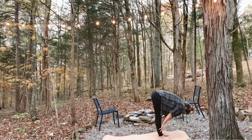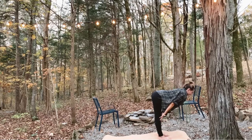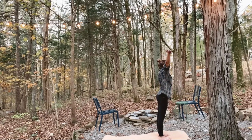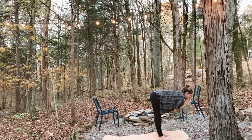Inhale, halfway rise. Nice strong back here. Exhale, fold. Inhale, all the way to standing. Reach your arms overhead. And exhale, hands through heart center, fold.